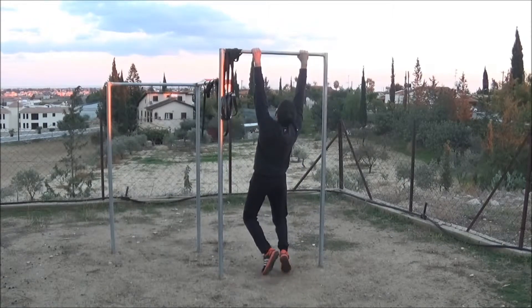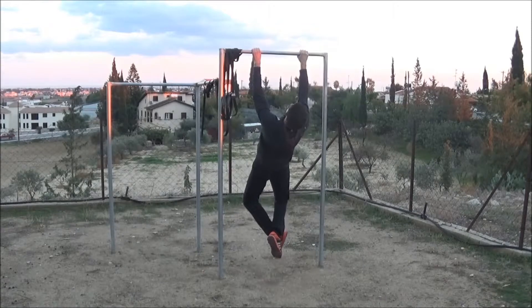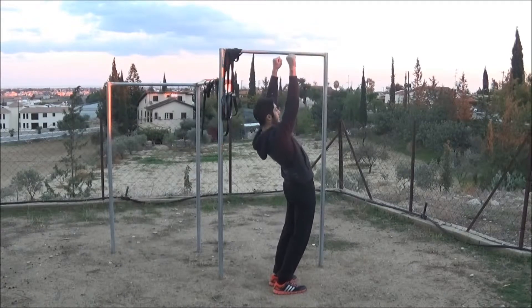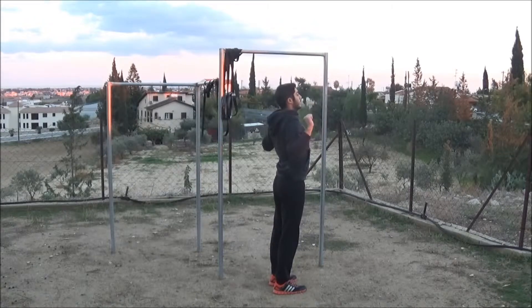People lean backwards while they do the pull up. Let me show you sideways — they do that hollow back, and that will create some back problems afterwards. That's the right way: your back has to be always straight.